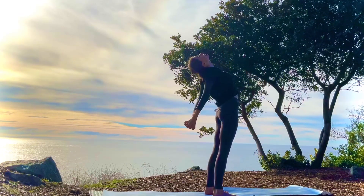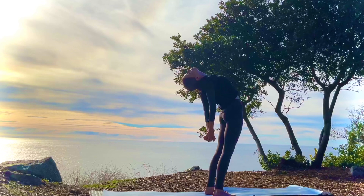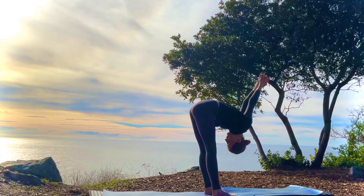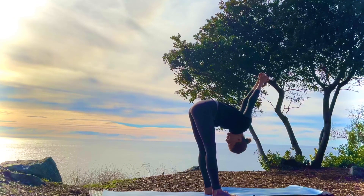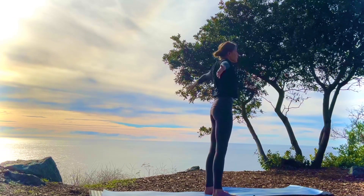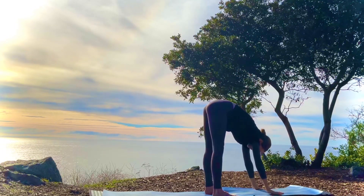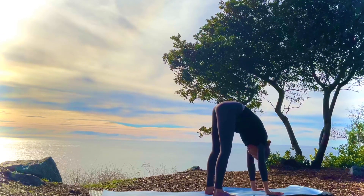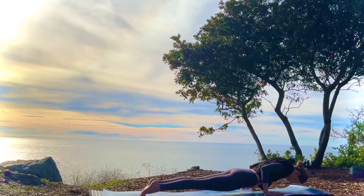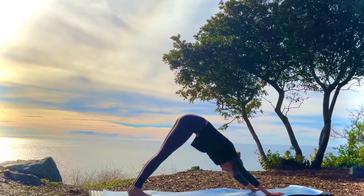Clasp your hands behind you and open up the chest. And then exhale, falling forward, opening the shoulders. Relaxing the face here. Inhale all the way up, palms together. Exhale, forward fold. Plant the hands. Stepping back into plank as you inhale. Exhale, chaturanga. Inhale, upward dog. Exhale, downward dog.